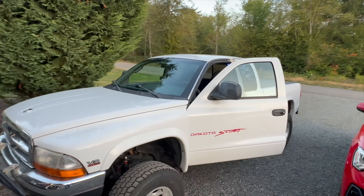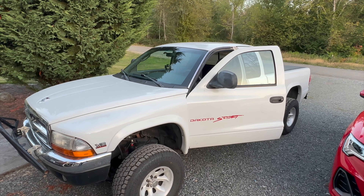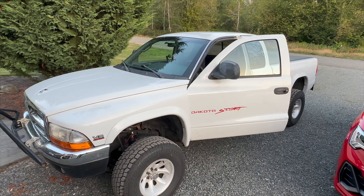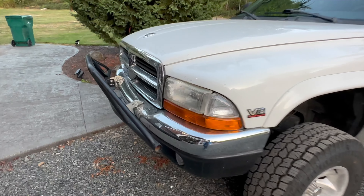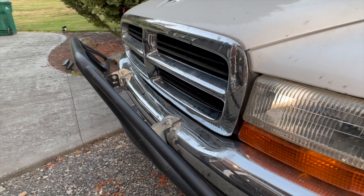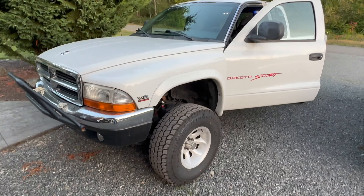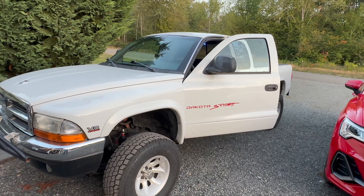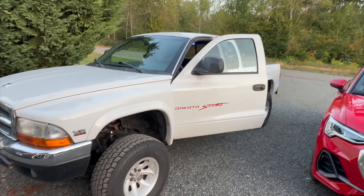That's the truck I will be overland building from this point moving forward. Some other projects include replacing that janky front bumper — it's the original bumper with some random brush guard bolted onto it. I wouldn't trust that to stop brush or move a cow aside in any way, shape, or form.